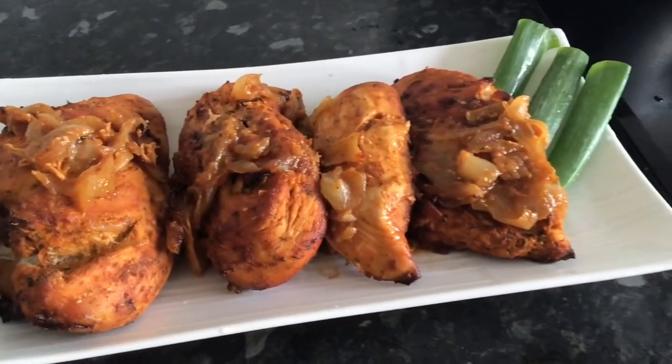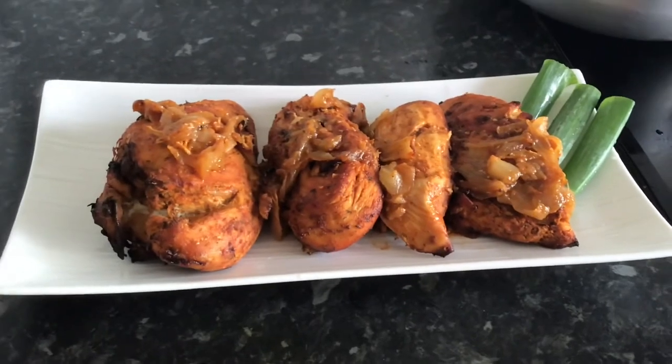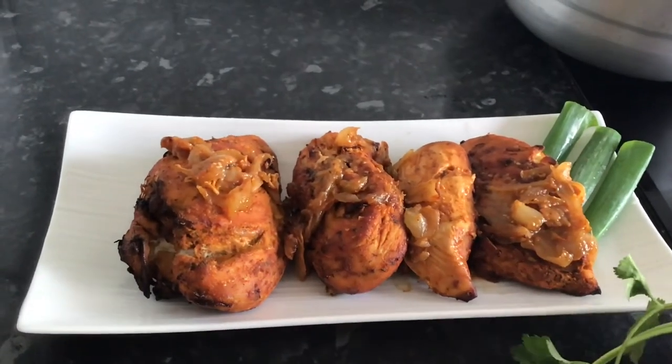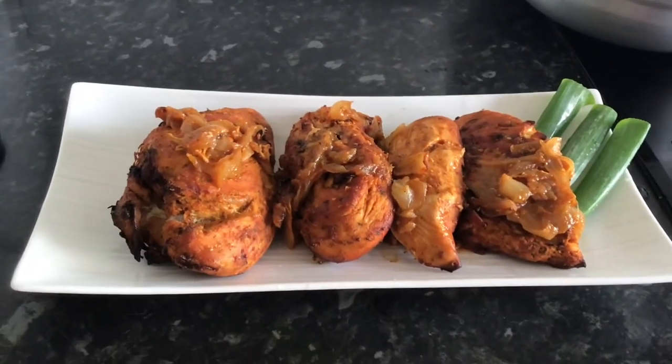This recipe was so yummy, I would definitely recommend you try it out. If you have enjoyed watching this video, please don't forget to like, comment and subscribe, and we'll be back with another video soon. Thank you for watching, bye!